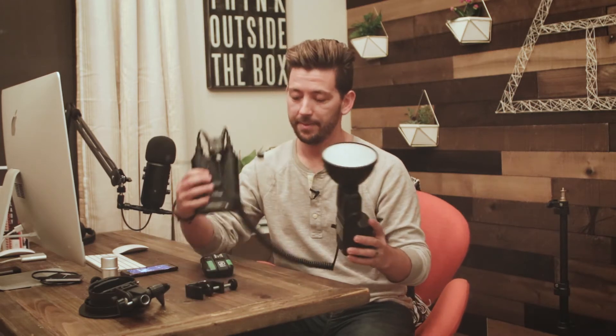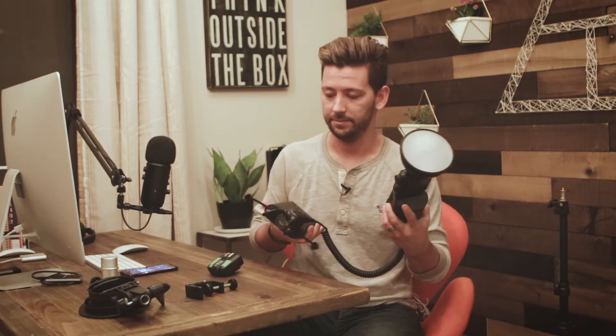Now that you have the battery connected to the flash unit and you're able to talk to it with the transmitter, we need to figure out how we're going to carry this thing around. You're probably going to want to put this on a light stand of some sort. Depending on the situation, I'll either use a light stand or I'll have a light pole that my assistant will hold in place — it's even lighter, makes it more portable, and easier on the go. But if you're working by yourself, you're going to want to put this on a light stand.